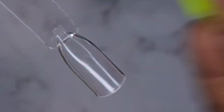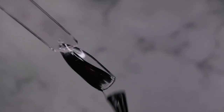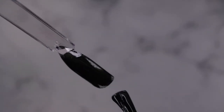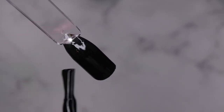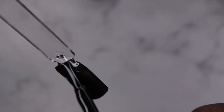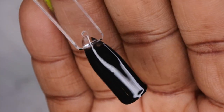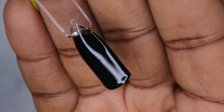Another great thing about Madame Glam polishes is they only have a 30-second cure time, which makes life a lot easier. Now let's look at how the black swatches. Oh, you see that? This is good quality stuff — so easy to work with, so smooth. Not too thick, not too thin — perfect viscosity, perfect consistency, smooth coverage, one coat.